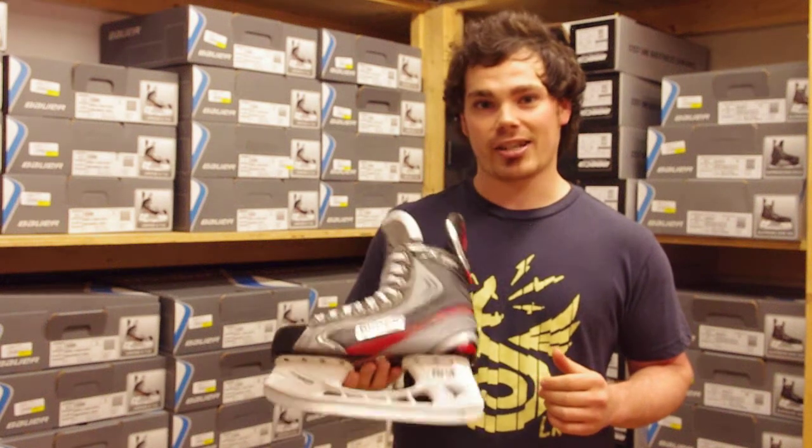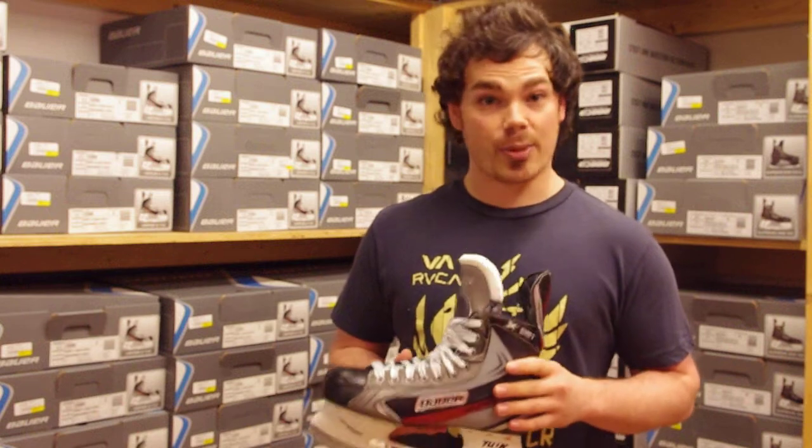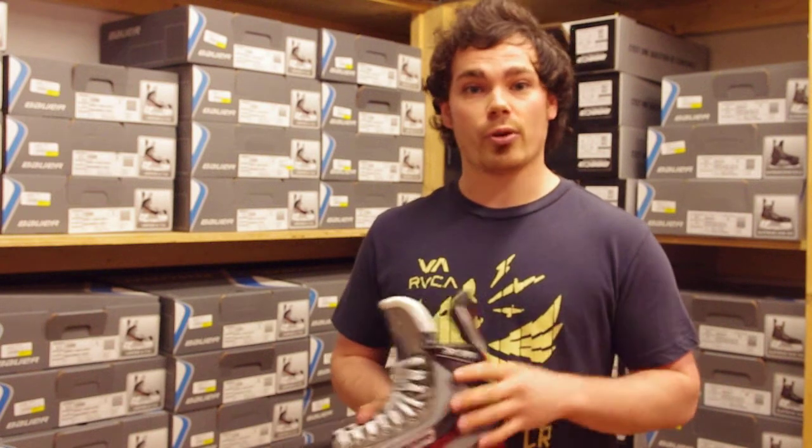This is Brennan's Sorcerer Sports. We're taking a look today at the Vapor X-Shift. The whole idea with this skate — it's a Sorcerer Sports specific skate. It's based off the 5.0, but with 6.0 and 7.0 features.